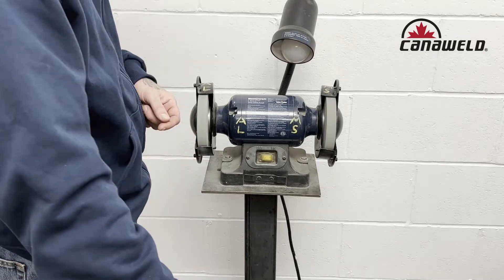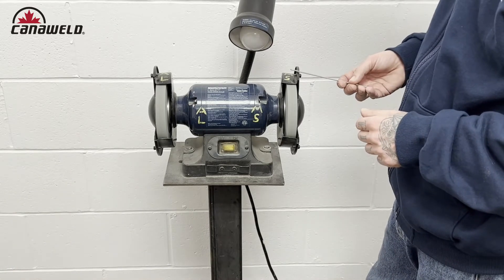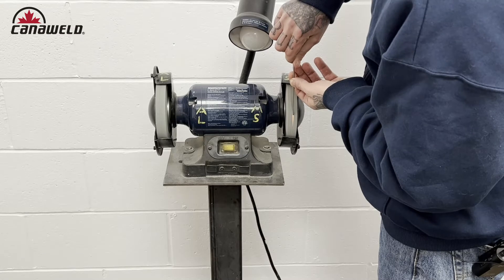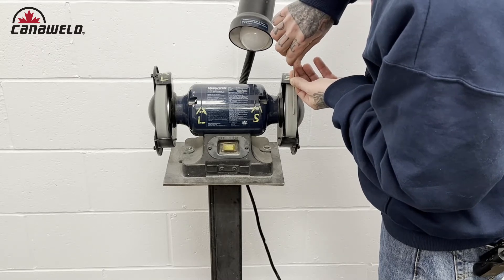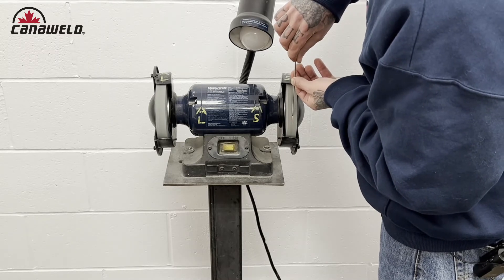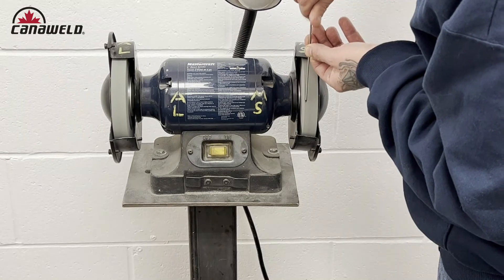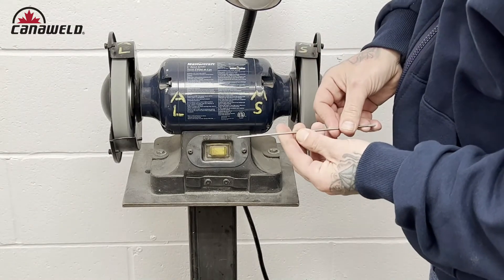Now we are going to sharpen up this tungsten so we can do some mild steel and some stainless steel DC welding. Mild steel, so I know I am in the right spot. I'm going to try to stand directly in front but keep my body away from the camera. Something you will notice if you do this often enough: you are going to develop a groove on your wheel. You don't want that groove, because when you start to sharpen into the groove you end up with a round point. It's not a bad idea to just gently let it wander across the surface so you are getting an even wear. And there we go — we got a real nice point on there, that's perfect.